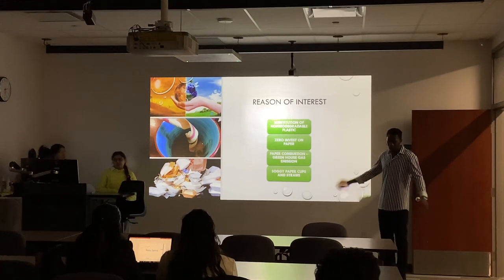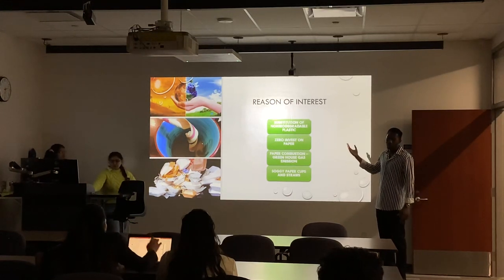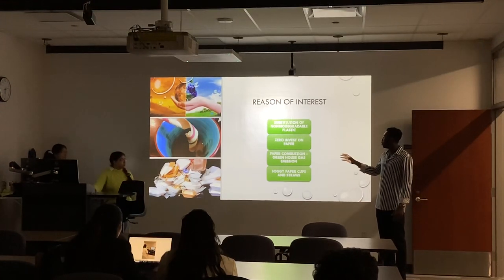Also, there's no money wasted during this project because we work with paper, which is almost everywhere. And paper combustion causes greenhouse effects, with gases going into the sky.